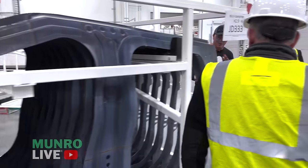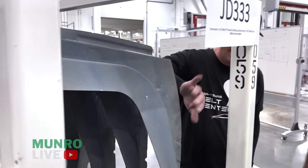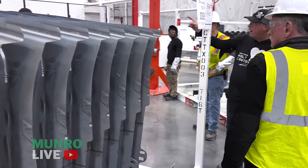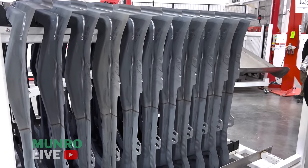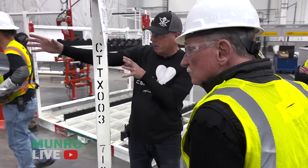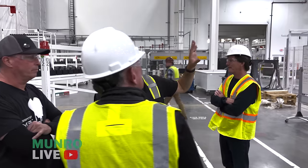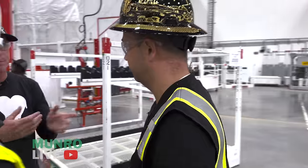Here's what they look like when they're done — this is a body side inner. Check for heat — it's already cooled down. We're going to unload these with a robot using an automatic racking system. Right now we're using forklifts, but the automation isn't 100% ready yet. The parts go up this conveyor to the second floor where the body shop is.